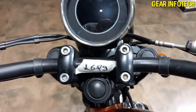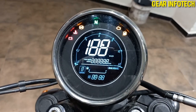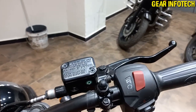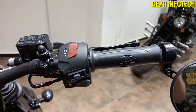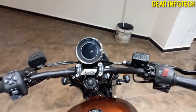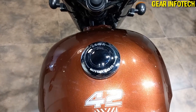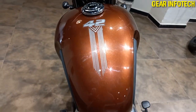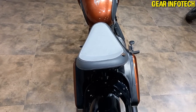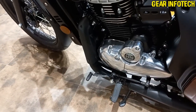The instrument cluster, and this is how the bike looks when it hits the ignition. Brake fluid, engine kill option, hazard light, and start. The fuel tank has the 42 badging and a graphic design, which makes the bike so cool. Big seat for a single passenger, and a 6-speed transmission gearbox.